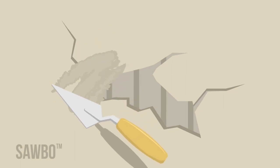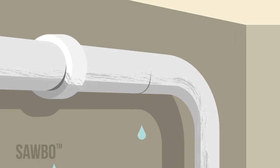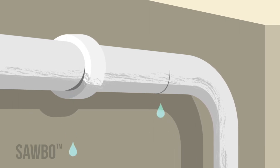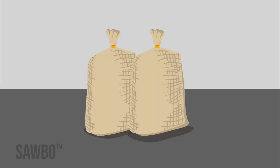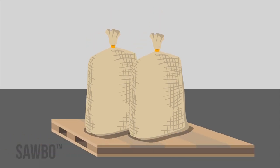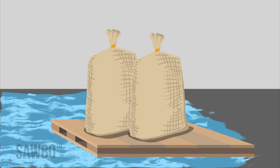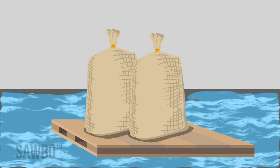Seal any holes you find. Check the building for water damage. Look for water leaks, as excess moisture in the building can cause damage to your grain. Store your bagged grain off the floor. If possible, place your bags of grain on wooden pallets to prevent them from touching the floor. This can also help if your building floods.